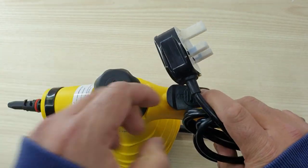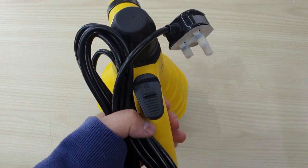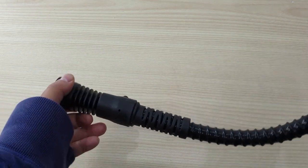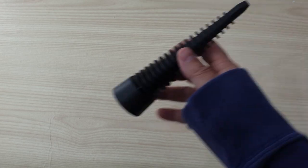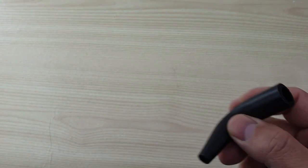It comes with the UK power cord as well. Next is the extended connecting spray. We have the measuring cup, the funnel, the long nozzle, a spray cup with the round brush, and a bent spray cup.